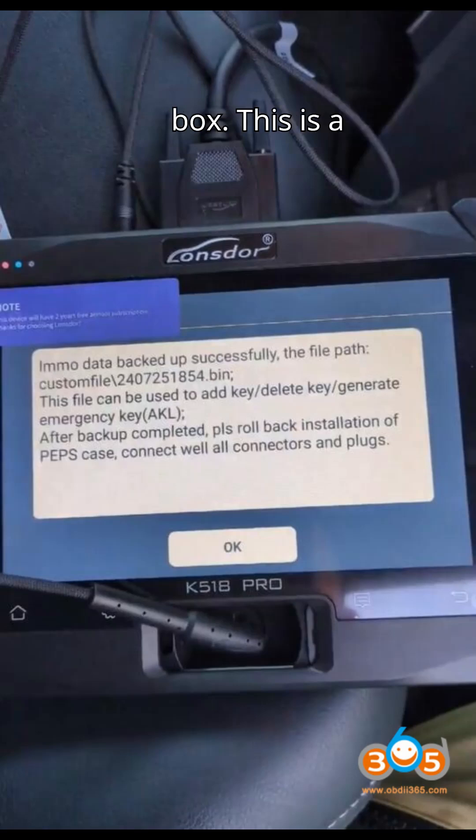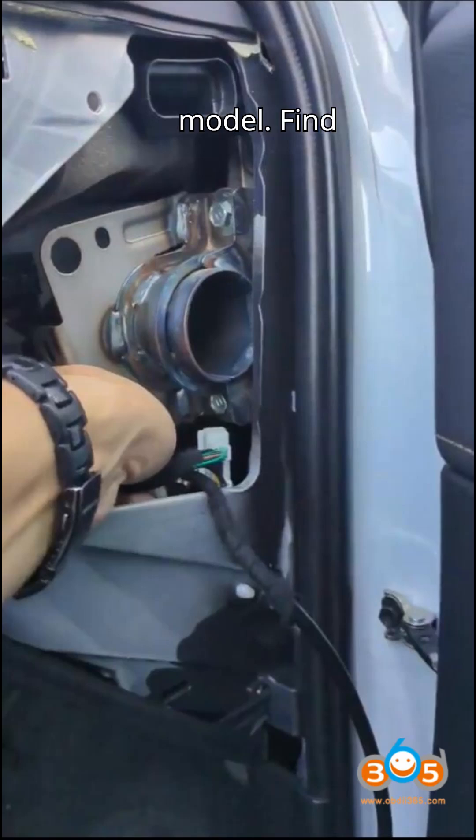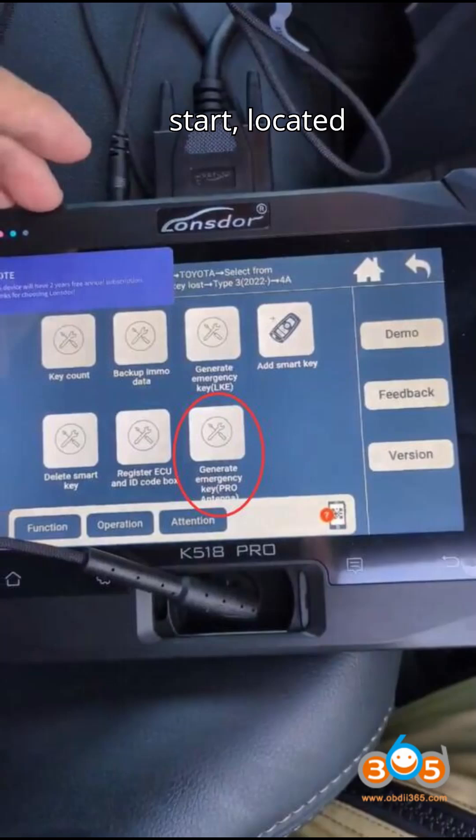Step 1: Locate the PPS box. This is a Japanese model. Find the PPS box — Passive Entry Passive Start — located under the instrument cluster on the driver's side.